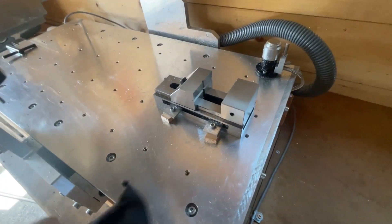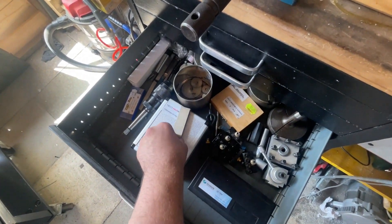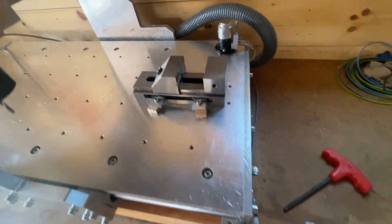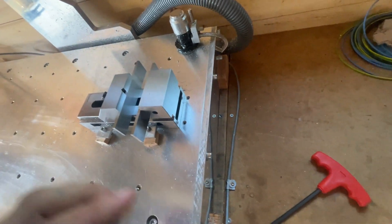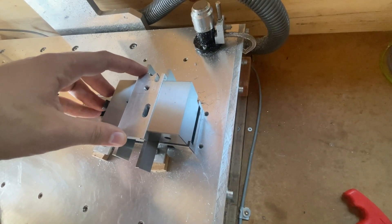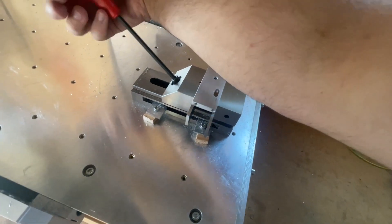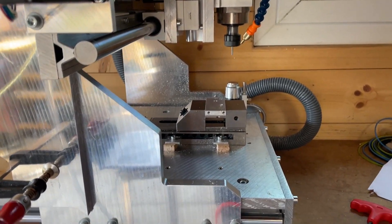Now we can go to the CNC and clean up the vise and put the first part in. I always have to make sure that it's secured properly in the vise, but I do not recommend hitting the part with your hand — just use a soft-sided hammer. And after zeroing the machine, I can now start the program.